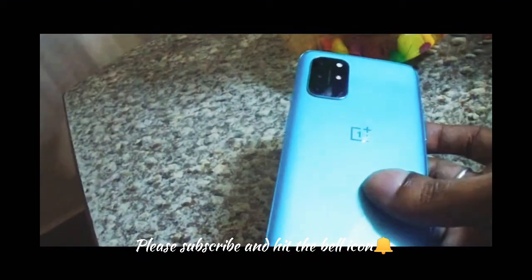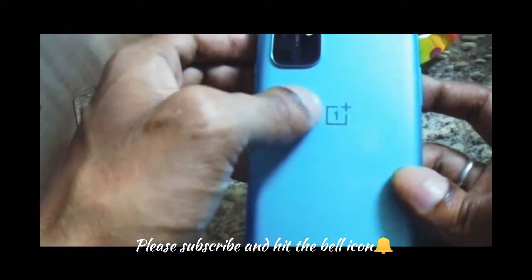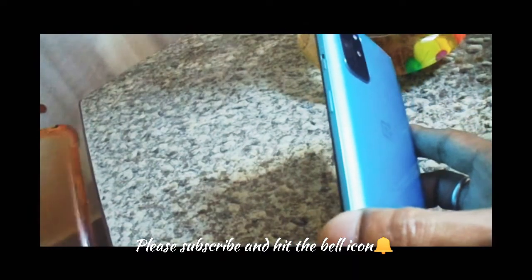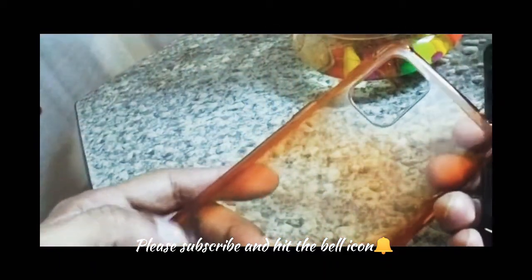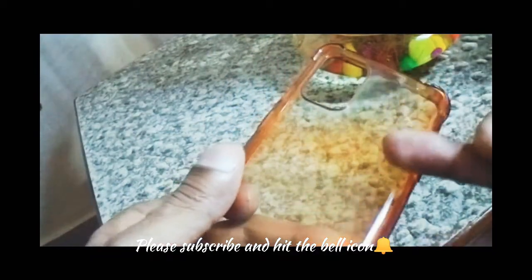So actually, my case is good for transparent cases. But I have to face a problem. When I was taking a case, as you can see, it became yellow. That case becomes reddish and yellow, as you can see here. It's yellow.